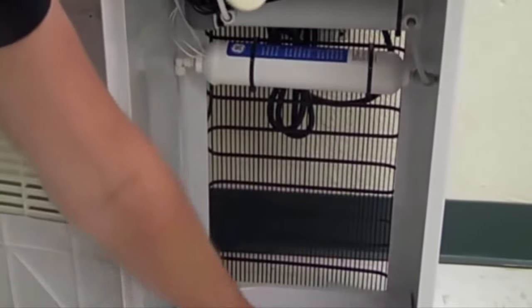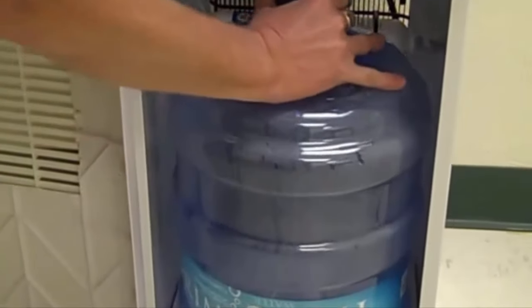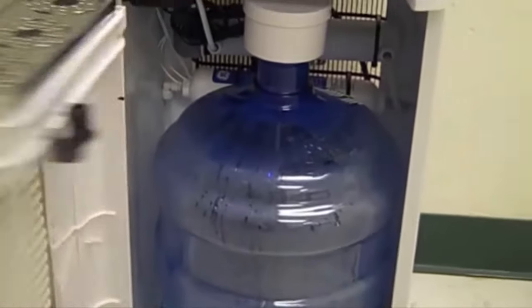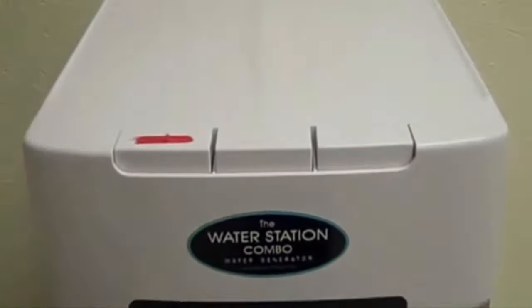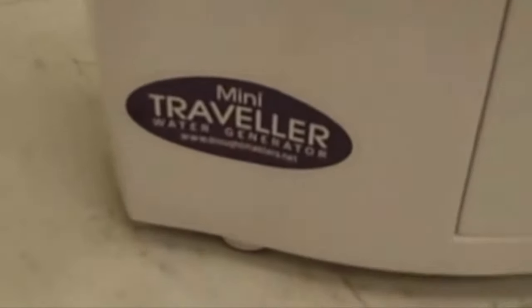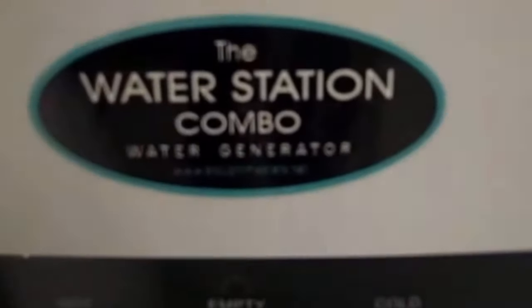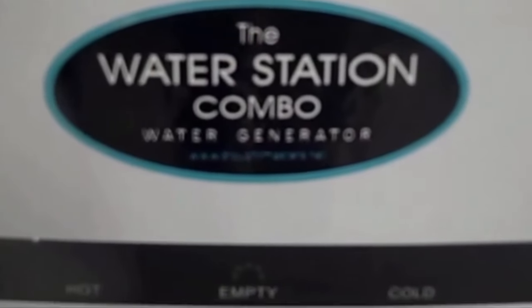You can also fill up a five-gallon jug with your Traveler, put it in the bottom, and you're back to drinking water.